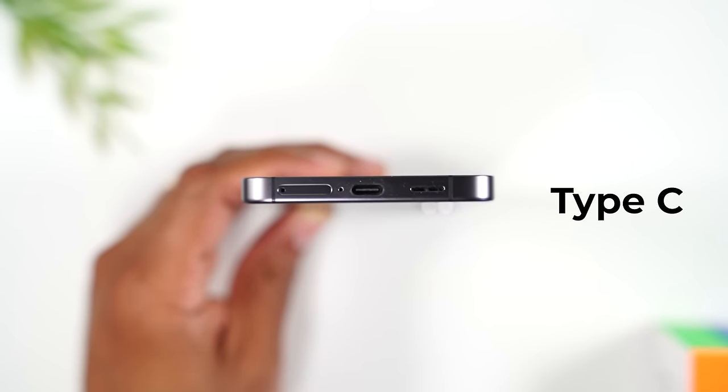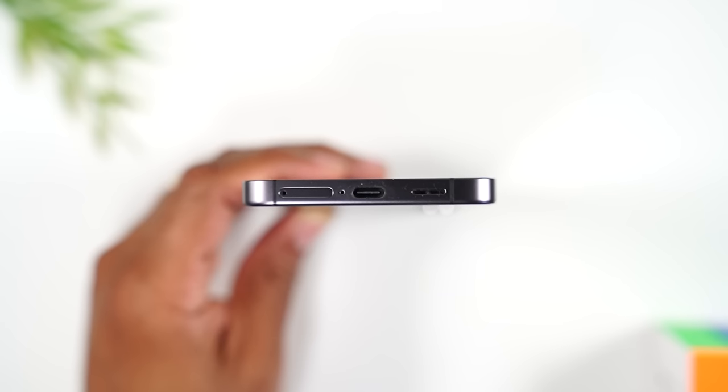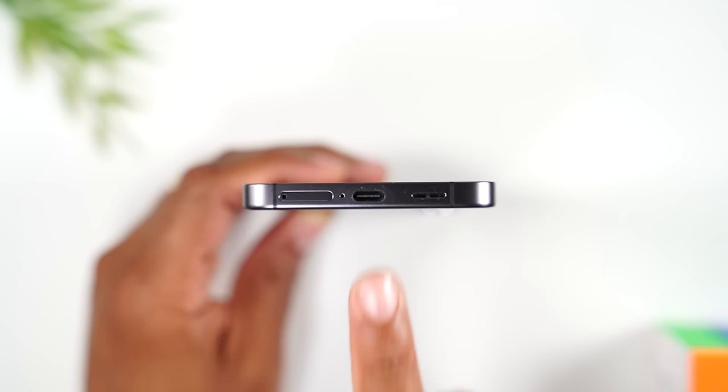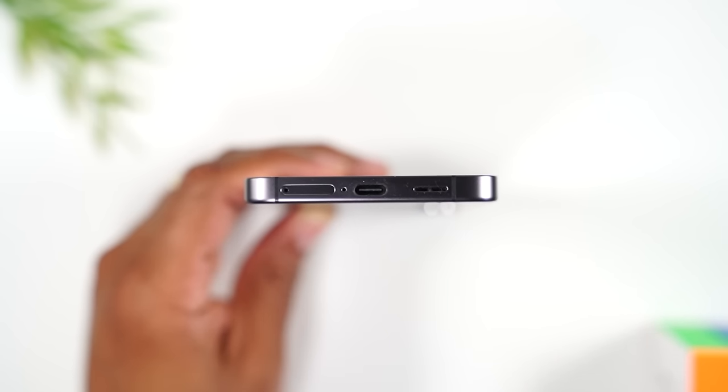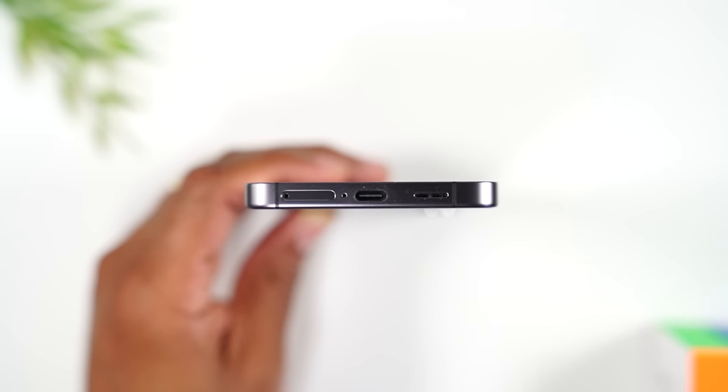At the bottom of the phone you'll find the charging port, which is called a Type C charging type. If you need to buy a new cable, you need to find a Type C cable. On the left side you'll find your SIM card tray — this is where you put in the SIM card. One important note: the phone does not take a micro SD card, so just keep that in mind.